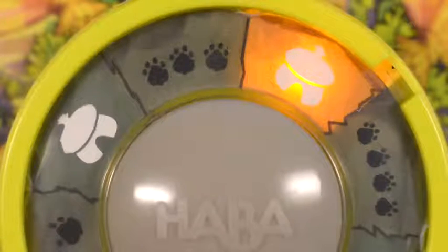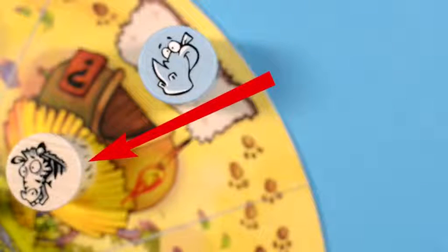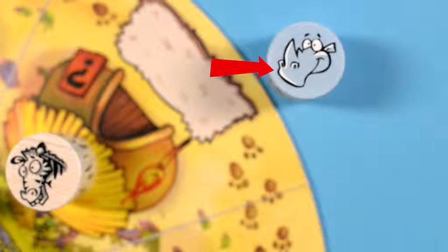If the hut symbol lights up, you may place your animal in the hut you are in front of. If there's another animal on the doormat or in the hut, this animal is moved off the game board and that animal's player presses the bongo buzzer next and continues the rain dance.